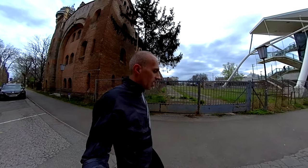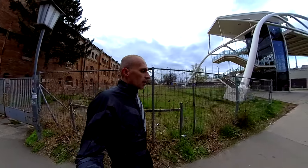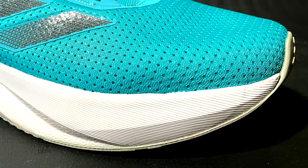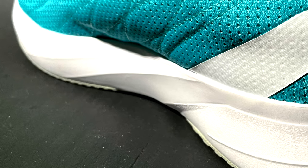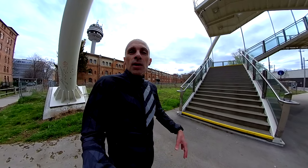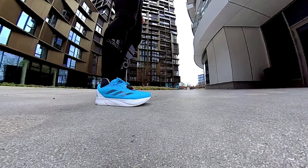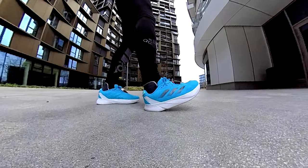Looking at the midsole — as I said, it's Light Motion, not Light Strike foam. First feeling is a little bit stiffer and more responsive. Of course it's the first run, so these are first impressions, but I can definitely feel the difference in drop. Here we are around 10 millimeters; the Duramo Speed is lower, so it's better for your calves especially on long runs. My impression is that it's more responsive when you land in the forefoot because it's a little bit stiffer.